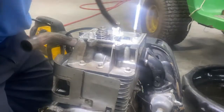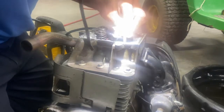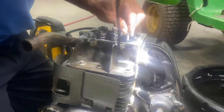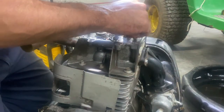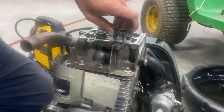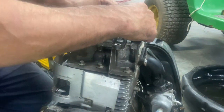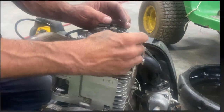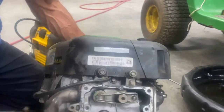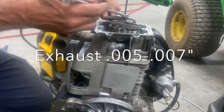Clean your push rods. The aluminum one goes on the bottom — make sure it's in the lifter back down there. The steel one goes on top for the exhaust. Tighten these down. Clean the gasket and lay it down so nothing goes inside the motor.